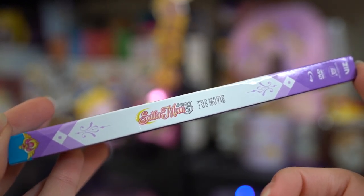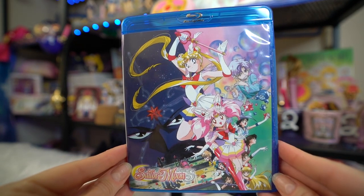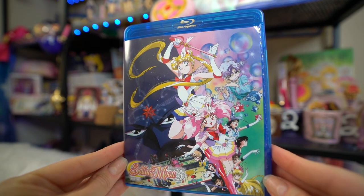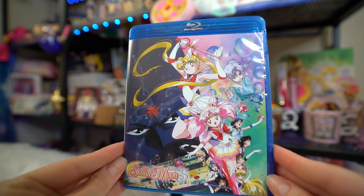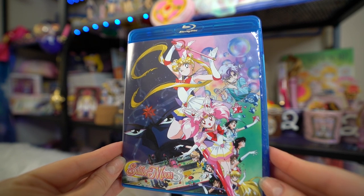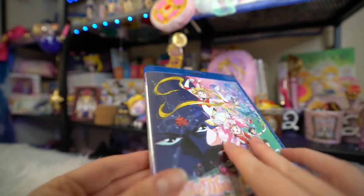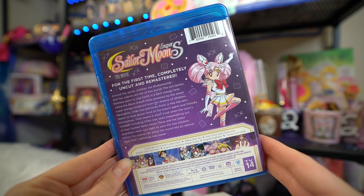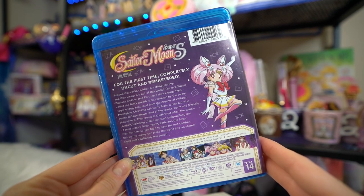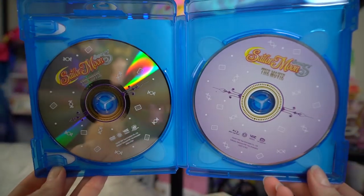One thing I really appreciated is that when you take off the paper jacket you get original art from the original release of Sailor Moon SuperS the movie. This is actual art from the 1990s era when they first released this movie, which I thought was so cool. I'm really happy they included that because it's very nostalgic — it's something you would have gotten on your VHS tape back in the day. The back of the plastic case just has the plot again, the same information as the outside of the jacket.